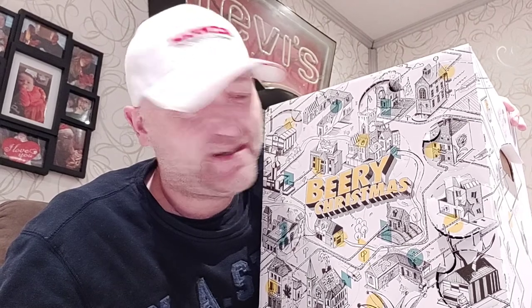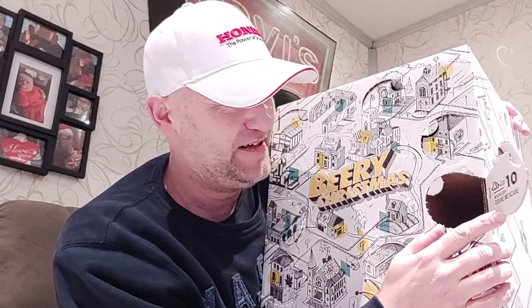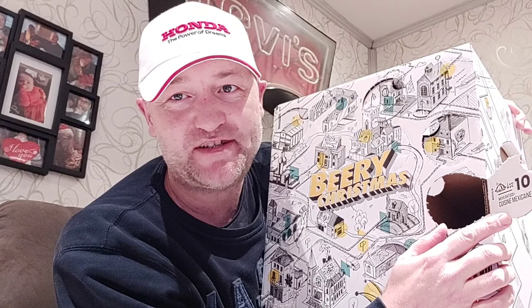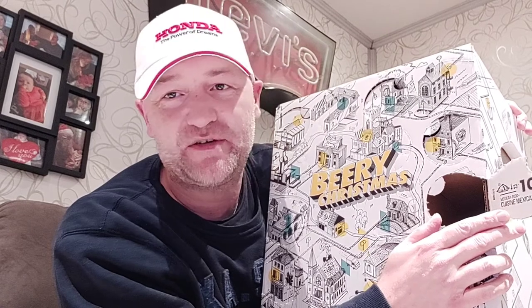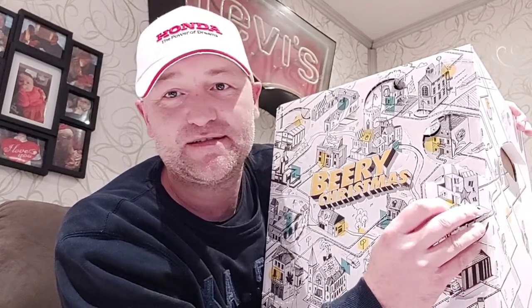Hey YouTube, I'm back again with my Beery Christmas, and today is number 10 to review. I'm going to tell you what degrees it is best served at and what food goes well with it. The beer is best served at six to eight degrees, and the food that pairs really nicely with it is Mexican food. Let's show you the can, because it's a can.